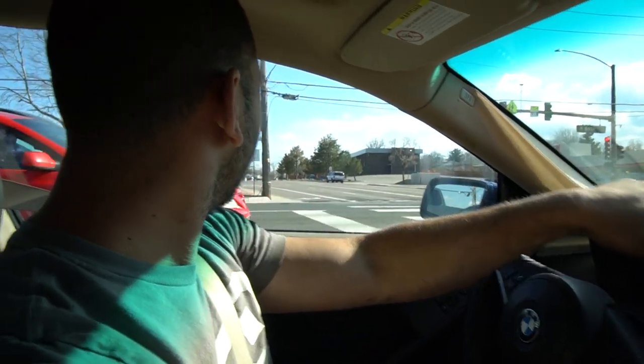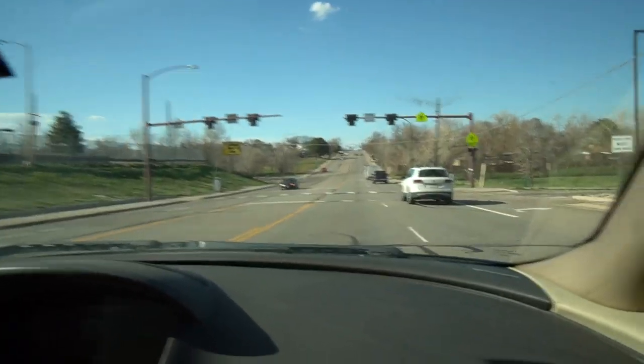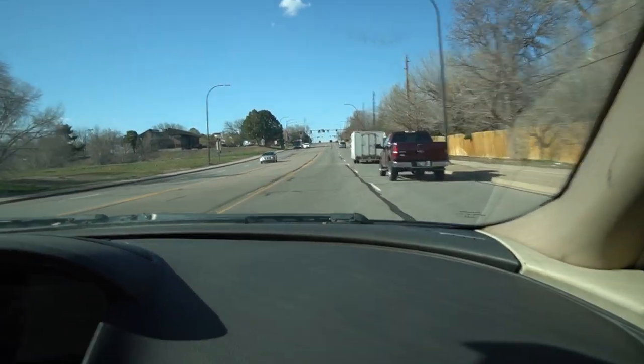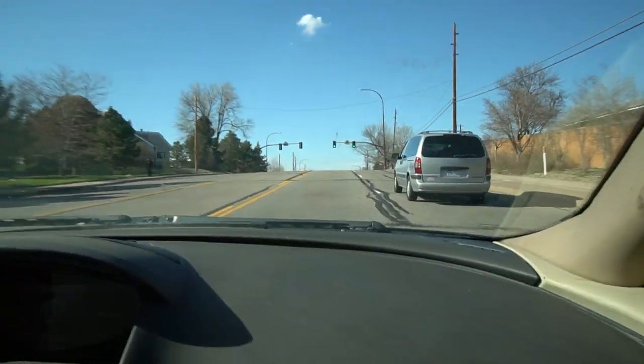It still does burnouts and donuts with the new coilovers — car's driving great. It feels stiffer, but not bad. It is stiffer. I wouldn't say it's bad by any means. Also, I did not balance the wheels, so it might be a little shaky.